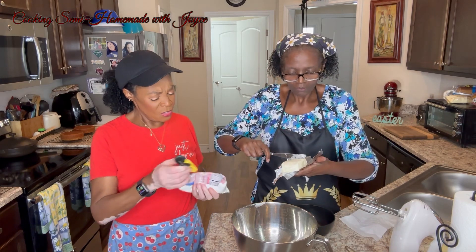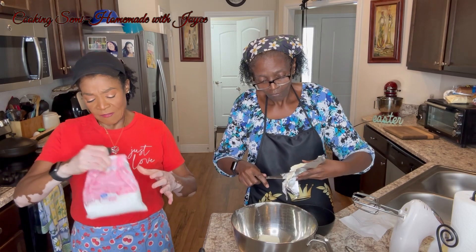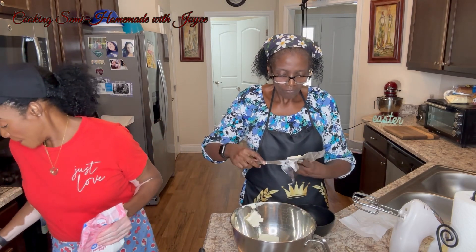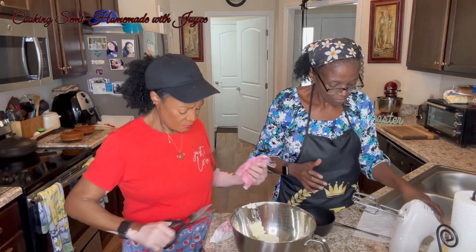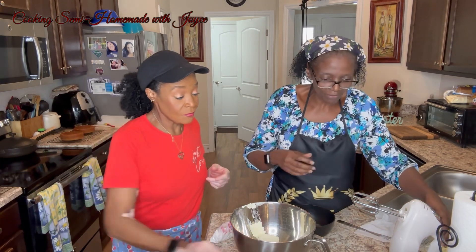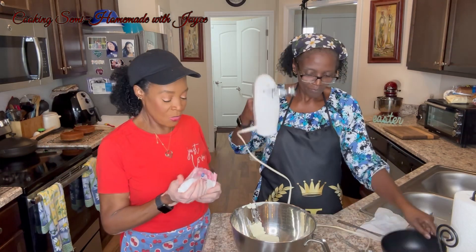Is this going to be enough sugar? No, you need one cup of sugar. One cup of sugar because we're not making a lot, remember? So we're going to mix this up before we put the sugar in.